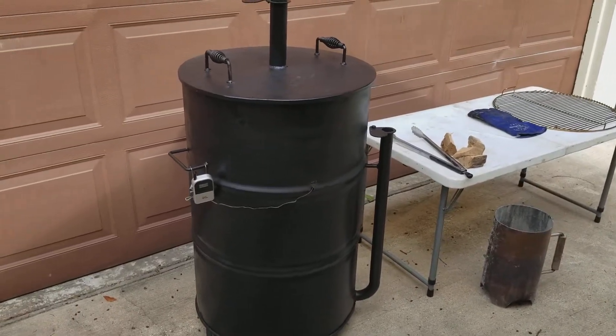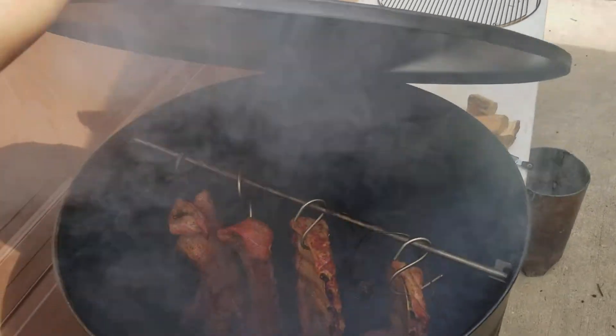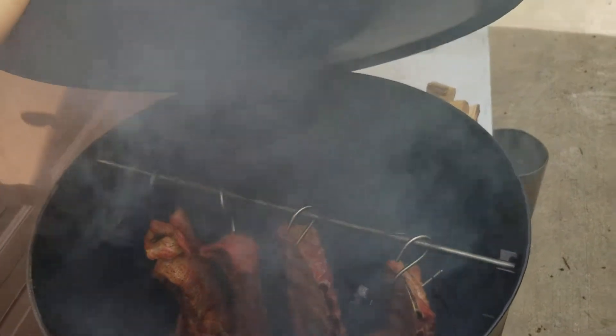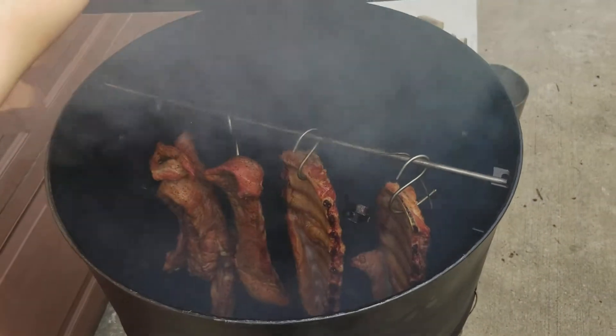I'll open this up and let y'all check it out. There's some of our ribs hanging — see, it's nice and smoky in there. There's my temperature gauge hanging.